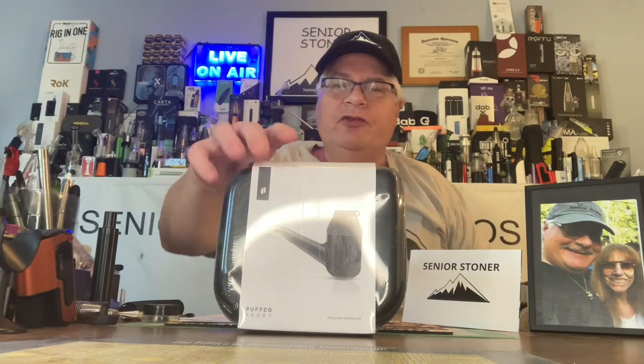Hello Senior Stoner fans, it's the Real Senior Stoner back at you for another in our series of product unboxings, first impressions, and reviews.